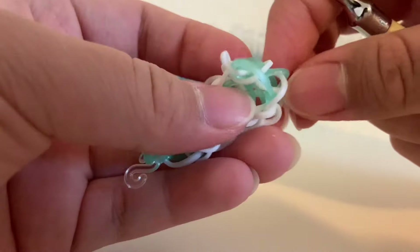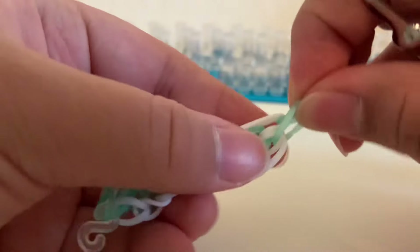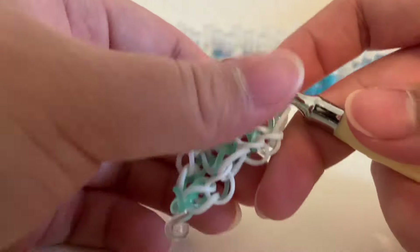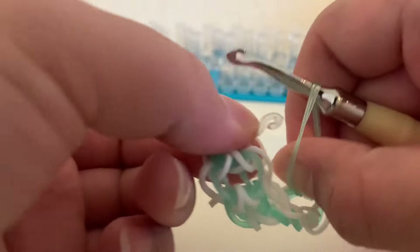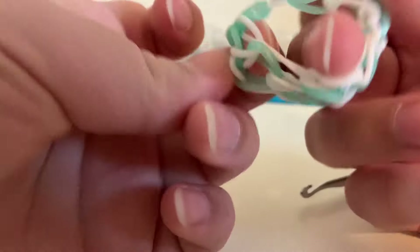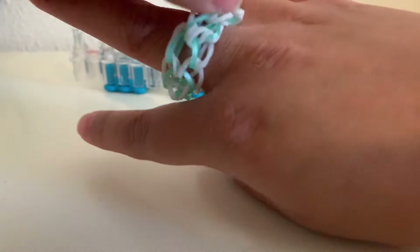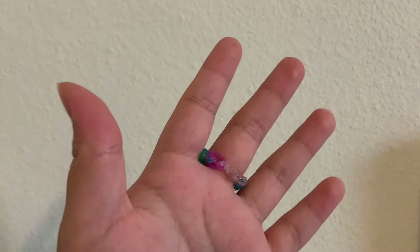Now we're going to add our S clip. So like the other one, we're going to stretch it out and clip it on, then pull it off. Then we can get our bottom ones — get that eight that we placed earlier, put the hook through it, stretch it out. Then we can grab the hook and clip it. Stretch it out a bit if you need, and then I'll show you how it looks.